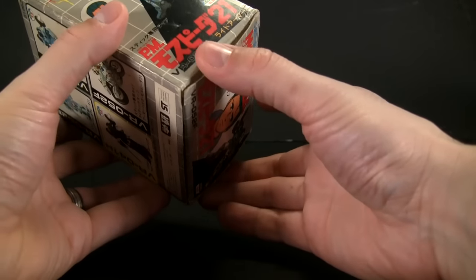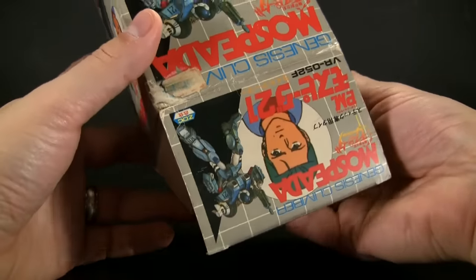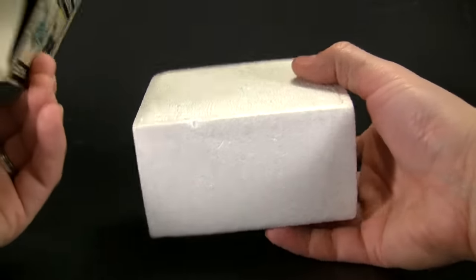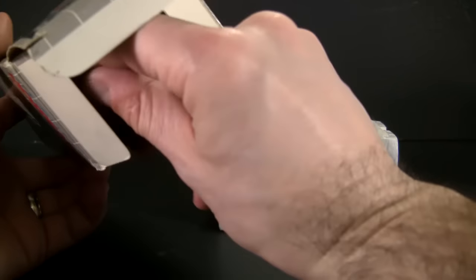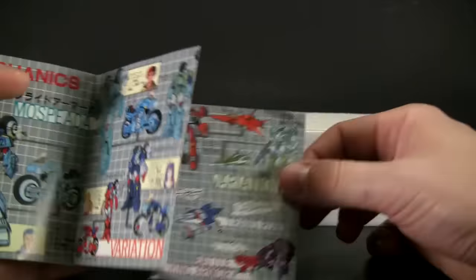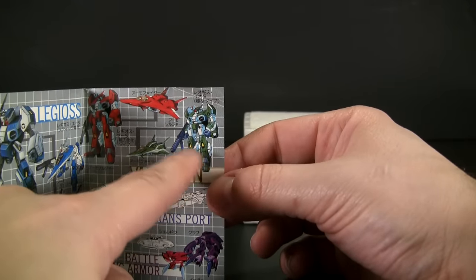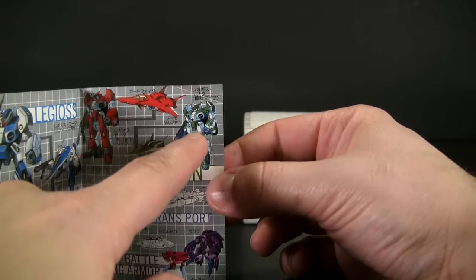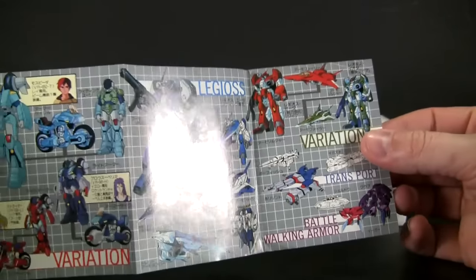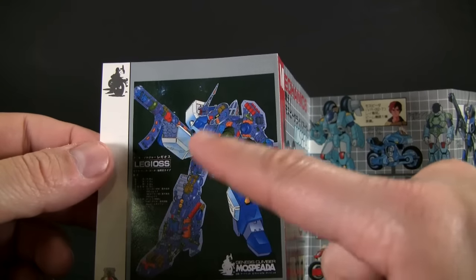We're going to open this up — there's a spot that opens without too much of a fight. You have to excuse my forgetfulness in talking; I haven't done a review in forever. We get a little catalog here with some beautiful artwork. This is the one that I cheated that store of. Solid toy — the only problem was that little antenna broke. Other than that, the toy is ridiculously solid, didn't break anything else.